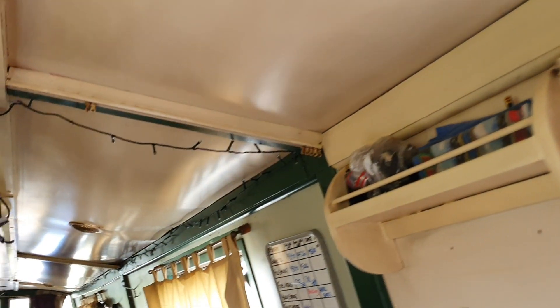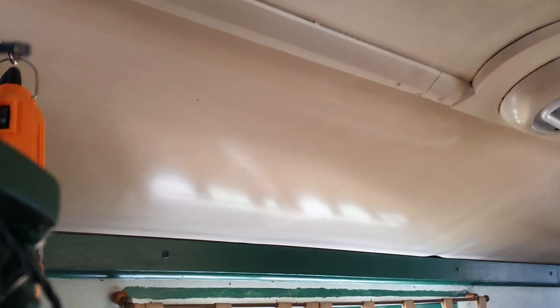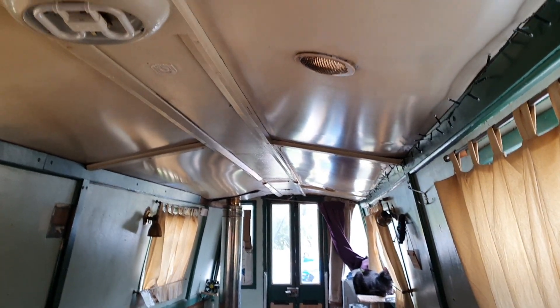I'm going to run cabling and conduit all the way through the center of the boat on the ceiling, around the corner and then all the way up to the front here. Maybe put a panel there with switches to control various lights throughout the boat. I think I'm going to use LED strip for the most part, and I'll have a circuit for the bathroom, circuit for the galley, circuit for the saloon — and I can add to it later on.